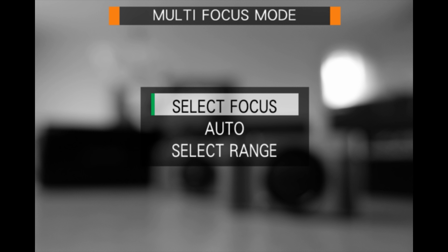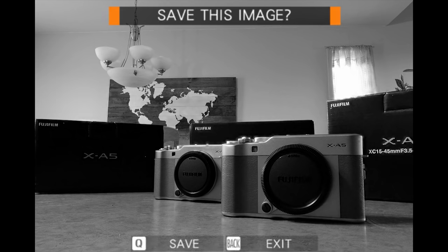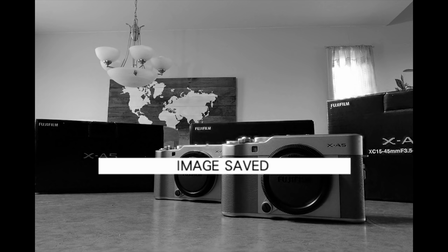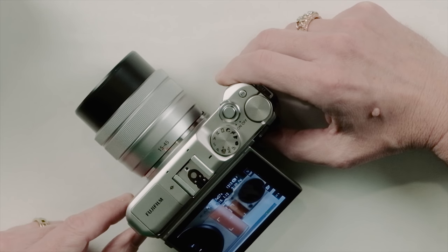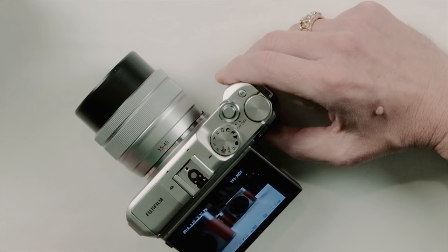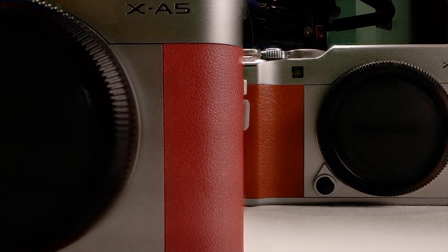To use it, press the multi-focus mode button and select which focus areas you want in focus, let the camera handle things automatically, or select a range. In this case I'll select automatic and let the camera assemble all those slices at different focus distances into one image where everything is sharp from foreground to background. Once processing is finished, it asks you to save — press the Q button to save. Playing back, you can see the original images with either the front or back subject in focus, versus the special image with everything sharp throughout.